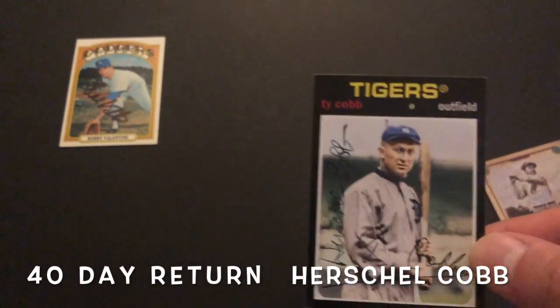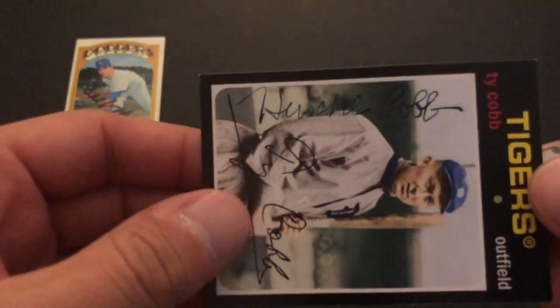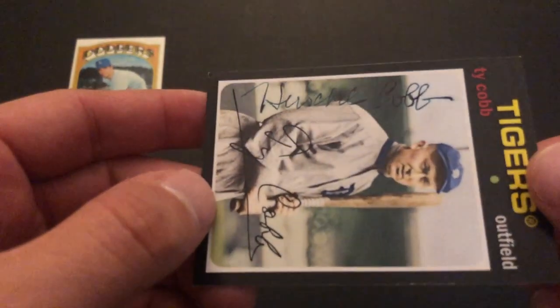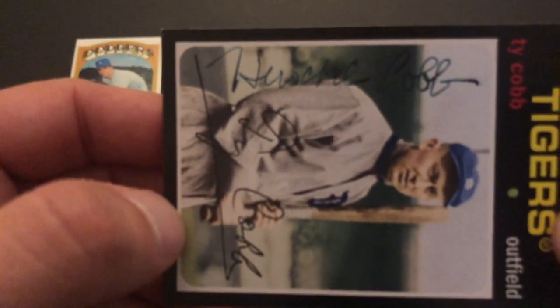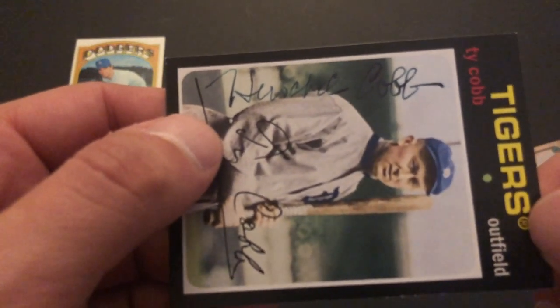So this is my old one. I sent him two cards. This one is a 2012 Archives. He used the green ink pen — I specifically asked him if he could use the green ink pen and told him I was a big Ty Cobb fan, and he did. It doesn't really look green so much in this video, but it is green. So I was super psyched to get that back.